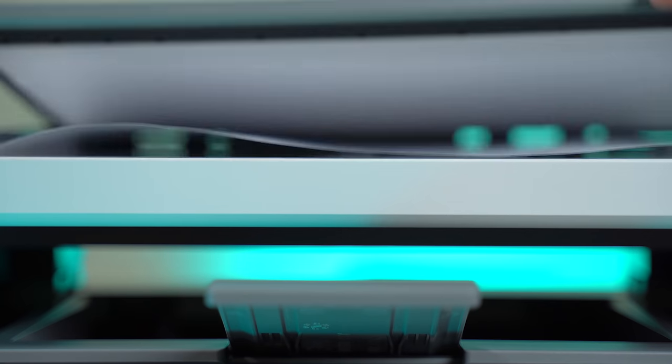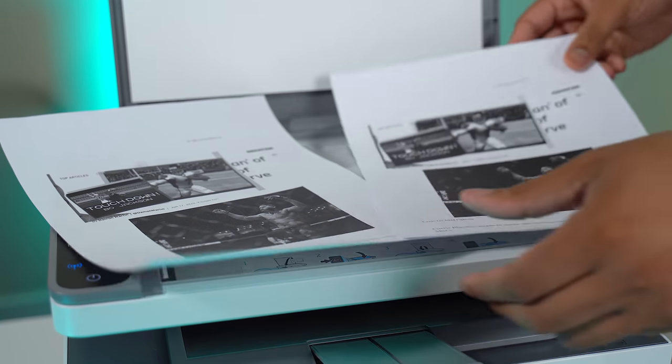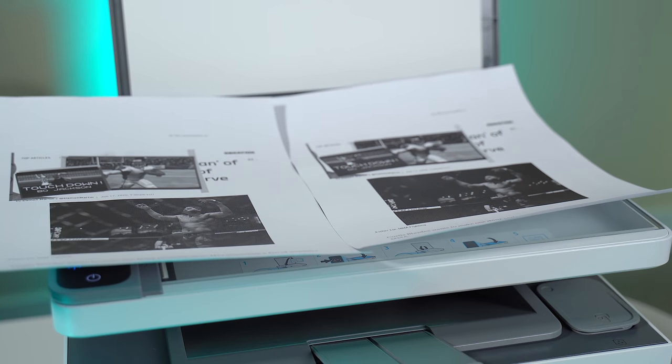This particular Never Stop model does allow you to copy and scan — you can lift the lid at the top and get the scanning going. But if you want to save a little bit more money, you can buy the version that only allows you to print, if you don't need those extra features.